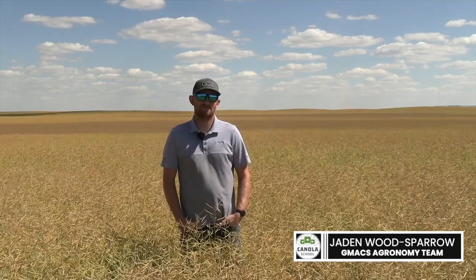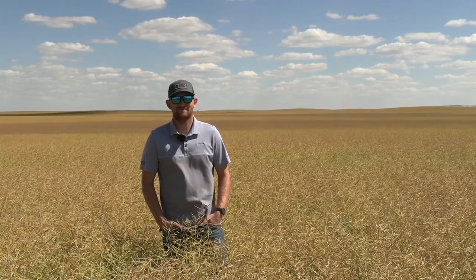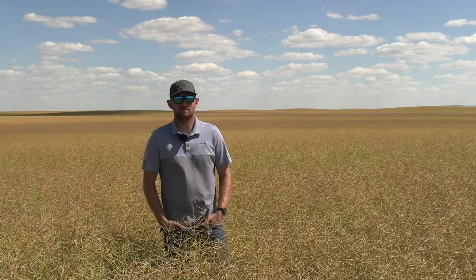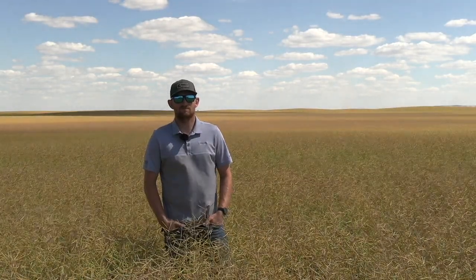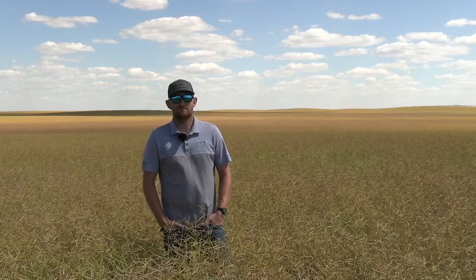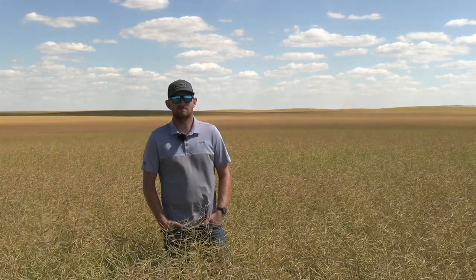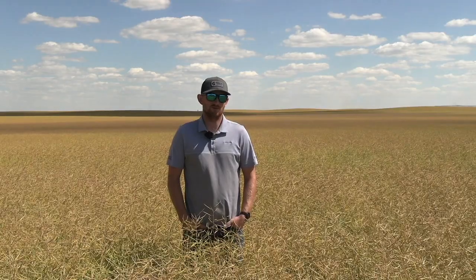Thanks so much for joining us on this very hot day here in west central Saskatchewan. Today we're going to be honing in on swathing and specifically swath timing. The general overarching question is: when is ideal swath timing and what are producers looking for to identify that window? The ideal swath time is 60% seed color change.